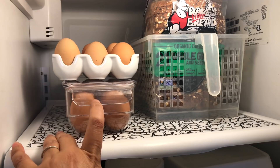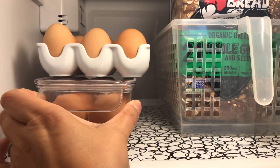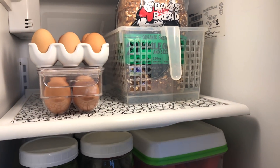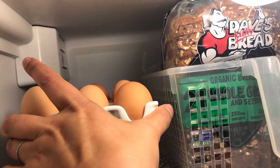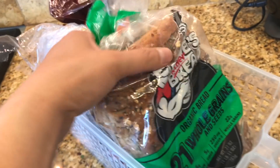I have eggs here — this is an InterDesign egg container or egg holder that you can get almost anywhere, like Ross, HomeGoods, Amazon, or the Container Store. Same thing with this egg holder — it's ceramic, you could get it at all those different stores. These are the raw eggs and these are the hard-boiled eggs.